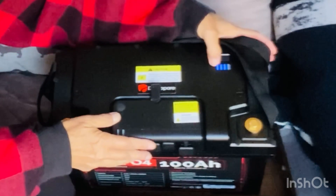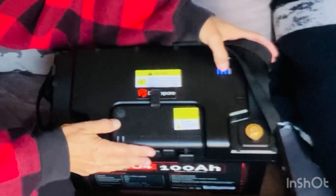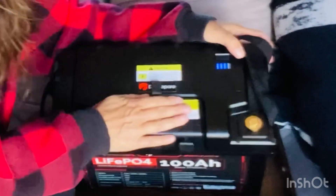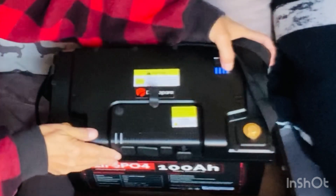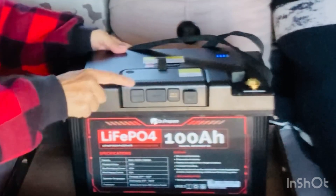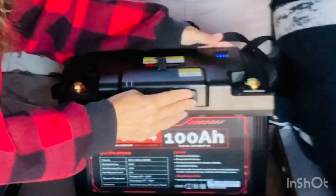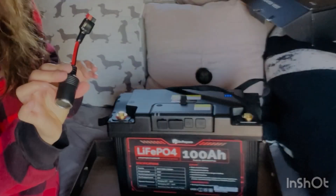The lights show charge in 25% increments: 25, 50, 75 — right now it's at 75% charged — and then all the way to 100. There are also two indicator lights: one shows power input and one shows power output.